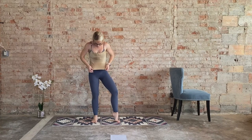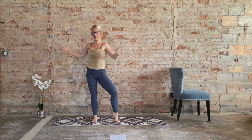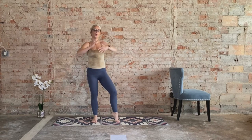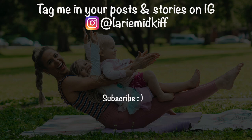Nice work today. That was challenging — I am drenched in sweat, what about you? Let me know how you liked this in the comments below. That really challenged the entire body, but man — upper body. Nice work! Let me know what you want to see in the comments below and I will get to it as soon as possible. Have a wonderful rest of your day. Bye!